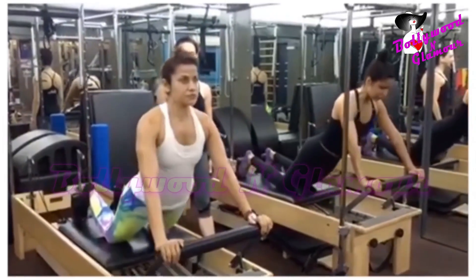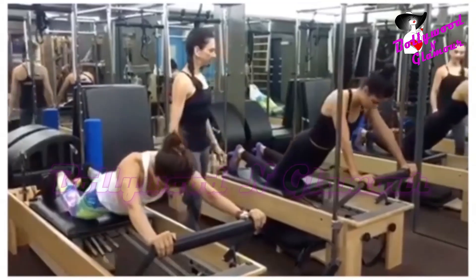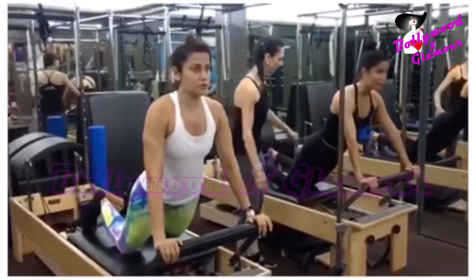Exhale a bit. The inhalation opens the ribs open, push up. Now we're going to have a little fun — we're going to try a couple circles. So sit back.